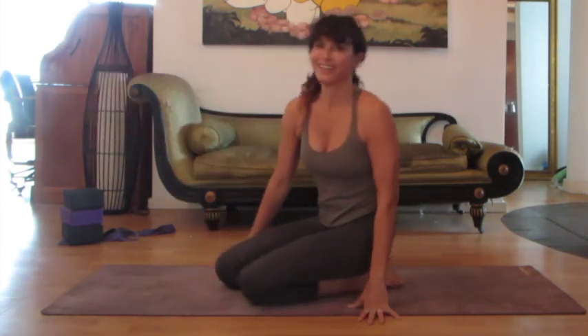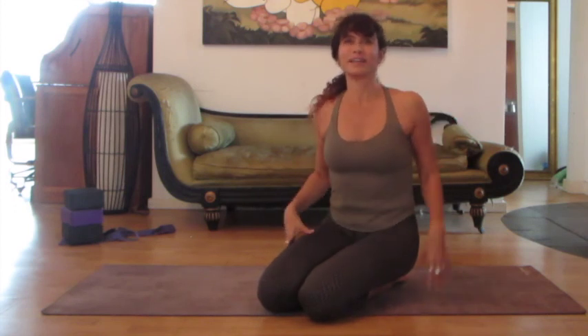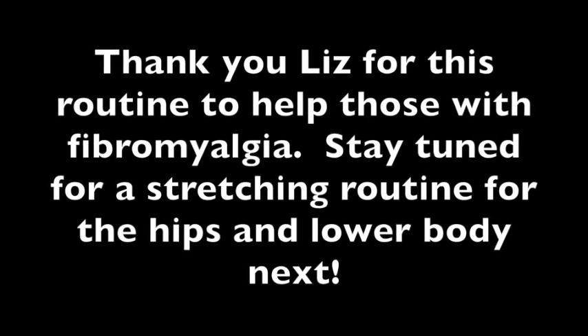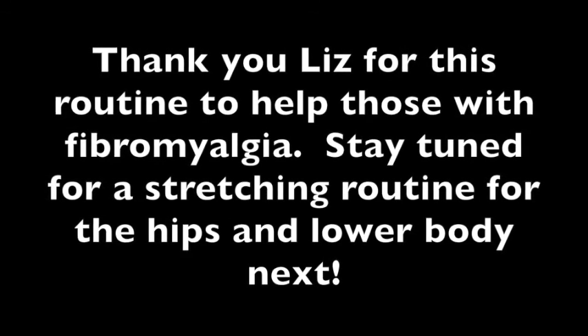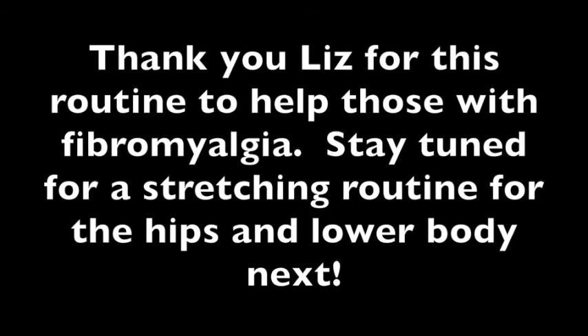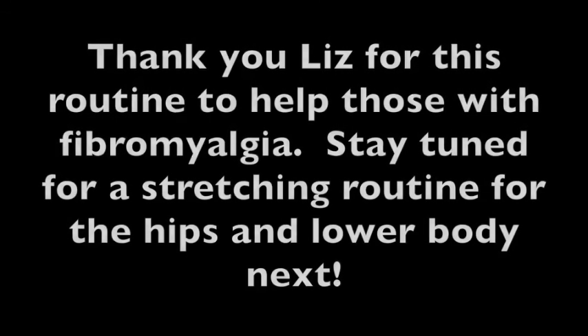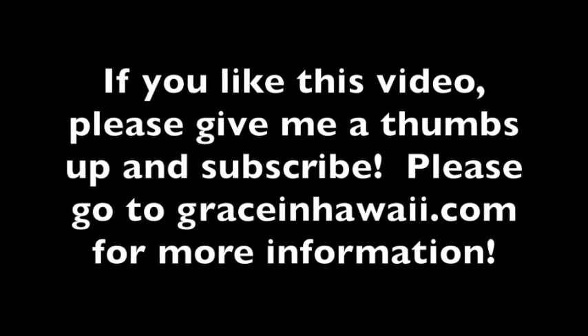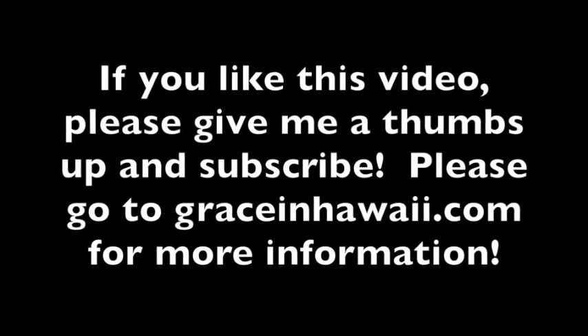So those are some good stretches for this upper part of the body and to help get the spine moving. Thank you Liz for sharing with us your routine to stretch your shoulders and chest. Stay tuned for the next episode where Liz shows us lower body stretching of hips. If you like this video, please give me a thumbs up and subscribe. Please go to graceinhawaii.com for more information.